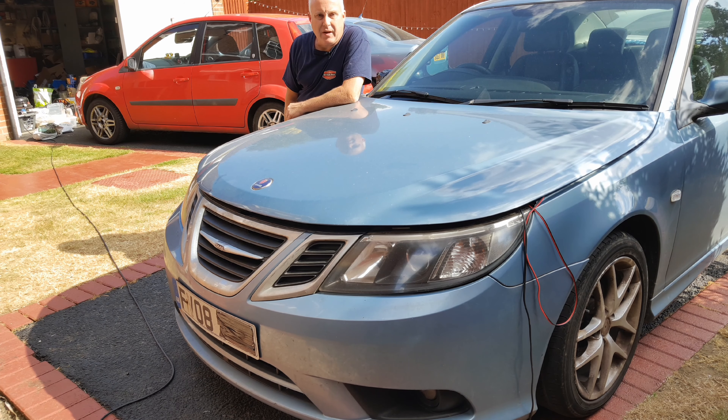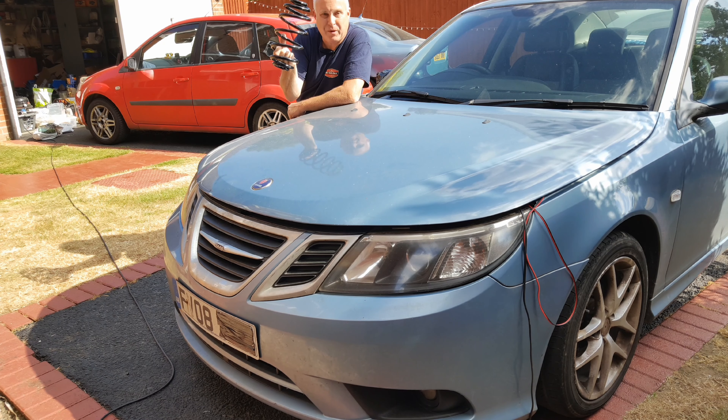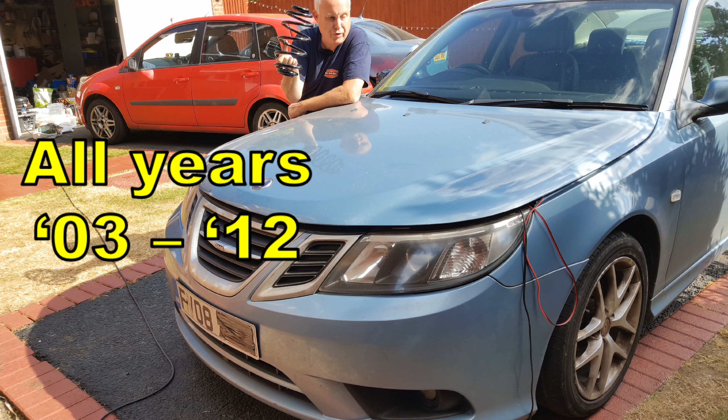Today on your Saab 93, rear spring replacement. A very common issue here in the UK on all sorts of cars — Saabs are no exception.